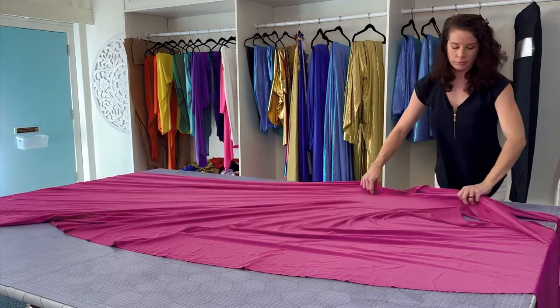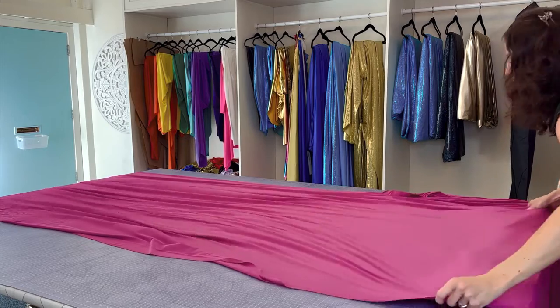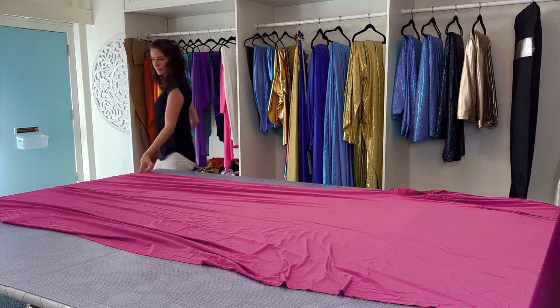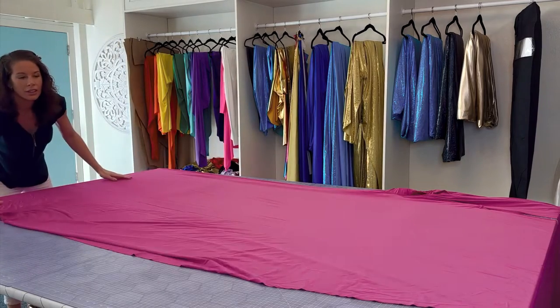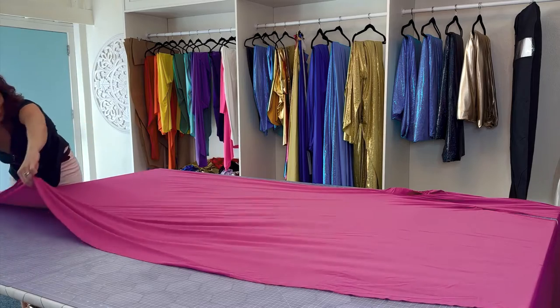Basically you're going to be folding the skirt in half along the back center seam. Straighten it out as much as you can so that once it's folded it doesn't leave a lot of wrinkles. The closer you get to it being perfect, the fewer wrinkles you'll have in the long run.